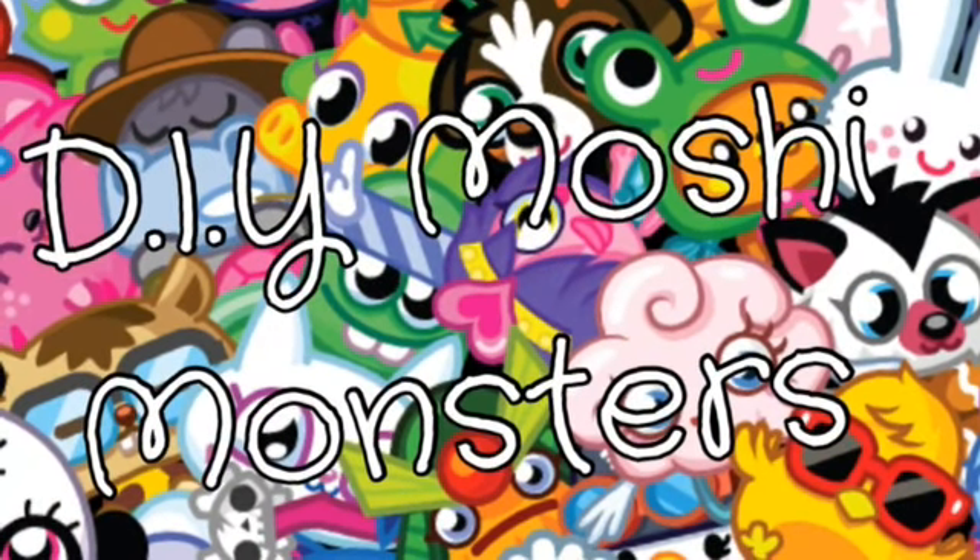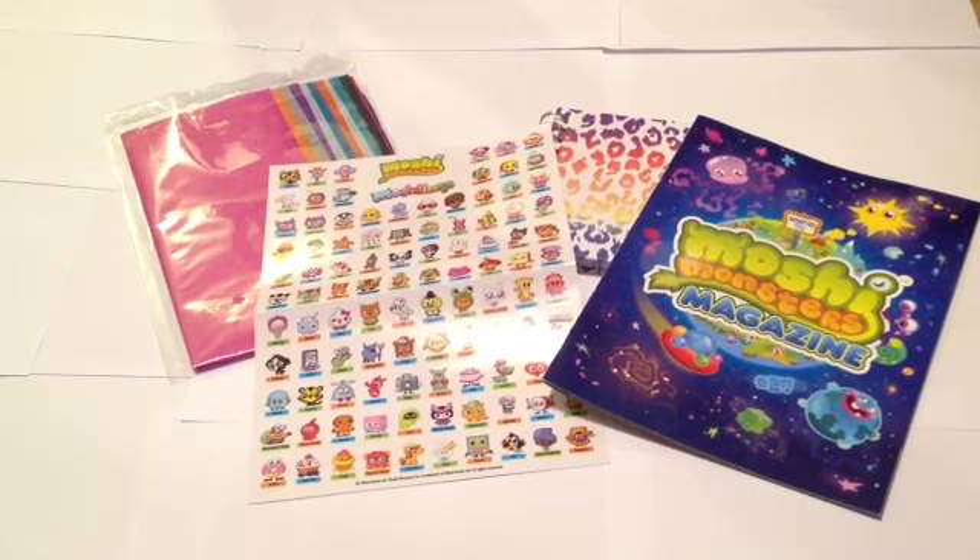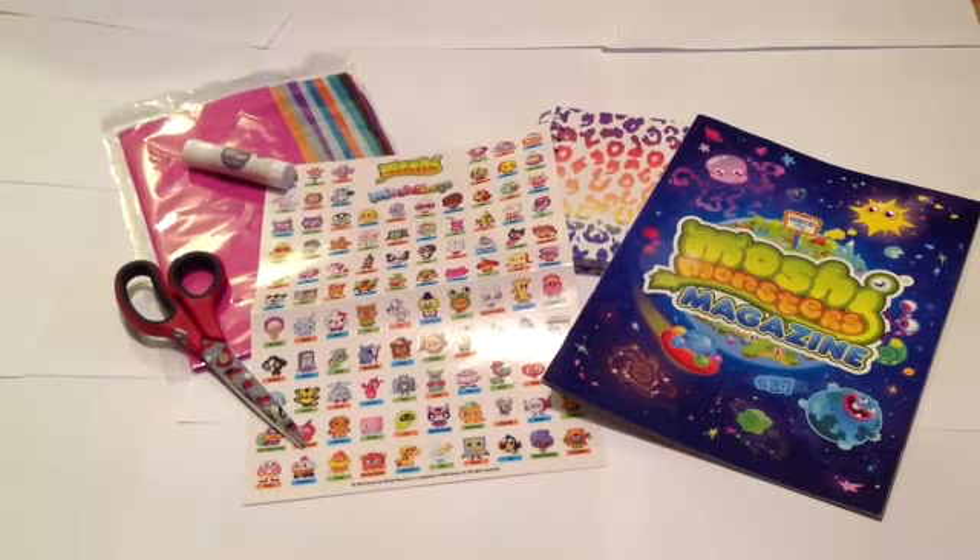How to make a Moshy Monsters notebook. You will need an old notebook, some tissue paper, some Moshy stickers, an old magazine, some scissors and some glue.